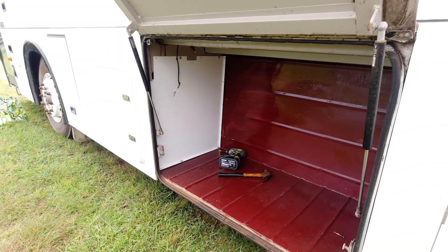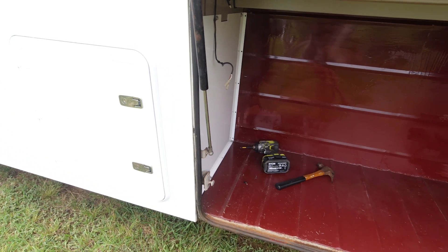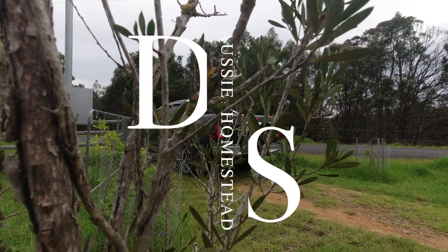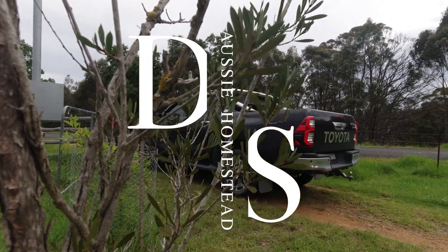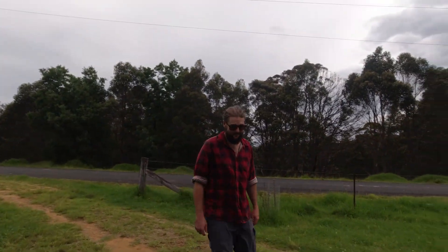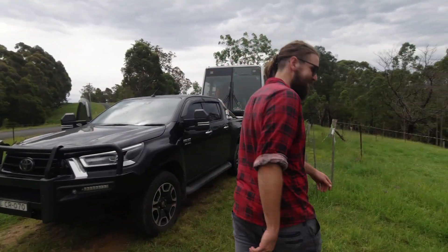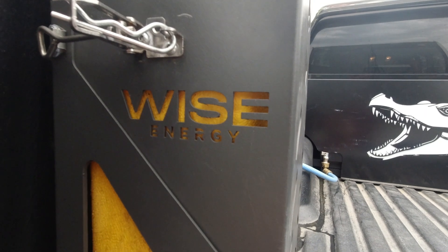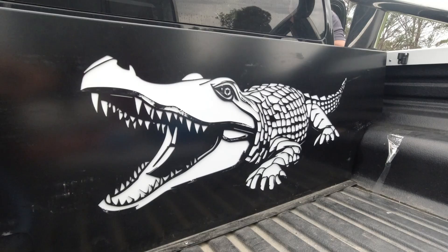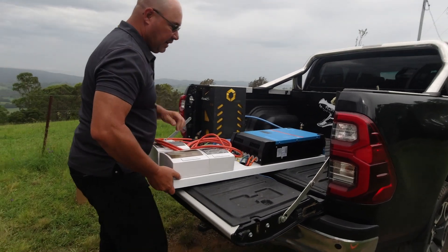Watch this space — our solar system is arriving today! Are you excited? Of course I am, I've been excited this whole time. Okay, here we go!